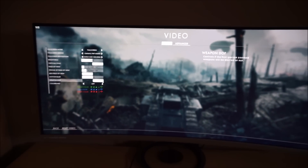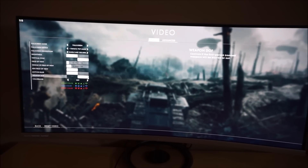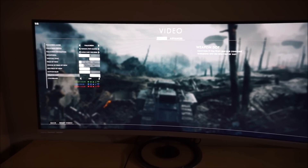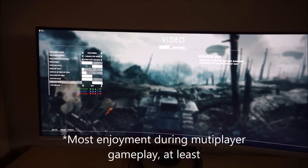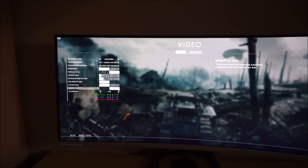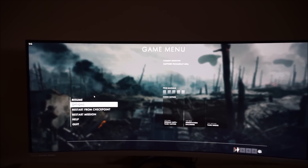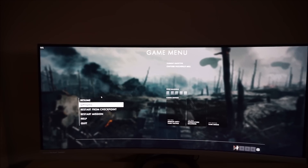It is a bit annoying, but the monitor really has its greatest potential at much higher frame rates. I got most enjoyment running it at a solid 100 frames a second on my faster Nvidia card, so as an Nvidia user I certainly wouldn't be put off this monitor. As an AMD user I would just try to make sure the frame rate stays a bit higher than 50 if possible. Even without the flickering, the experience at that kind of frame rate is suboptimal anyway.